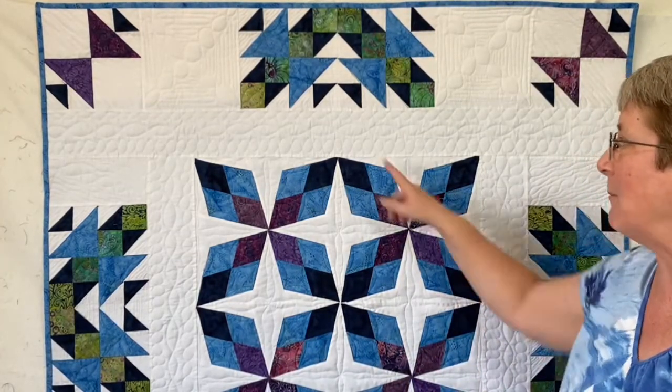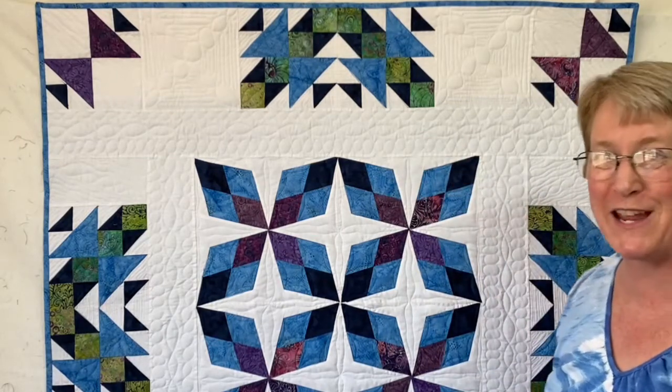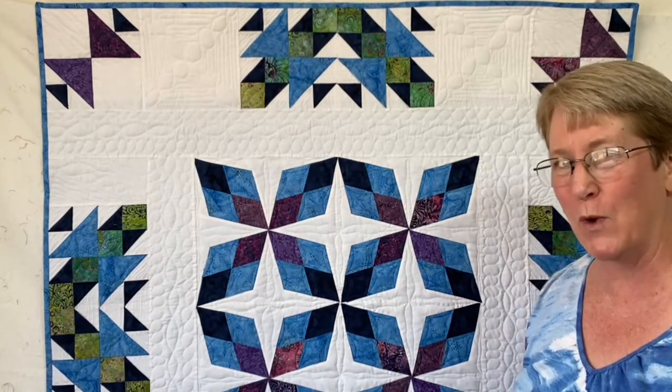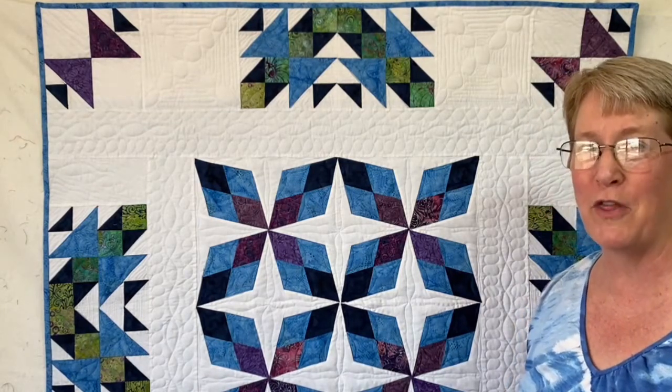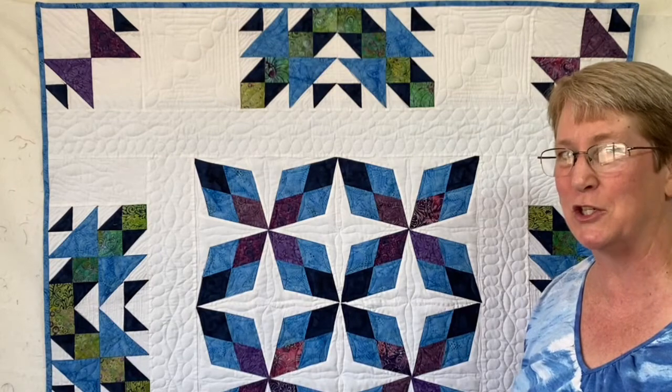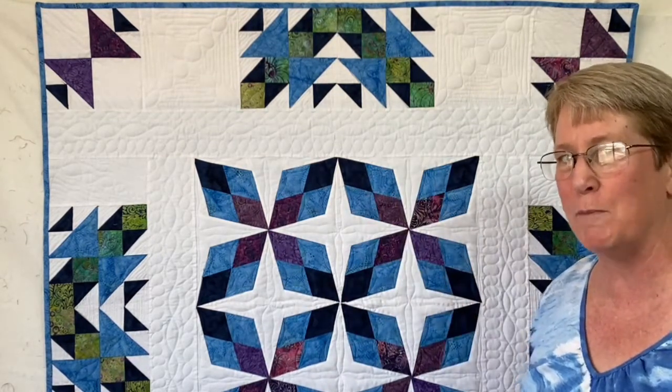I did that by just adding extra fabric strips, and that gave me a lot of space to play with some free motion quilting designs. As a long arm quilter, that's one of my favorite things to do — just fill up your quilt with some fabulous free motion stitching.